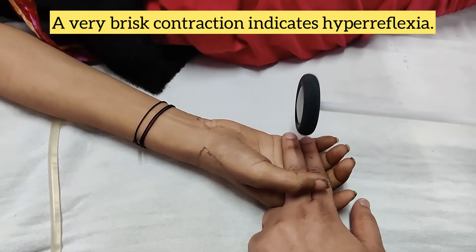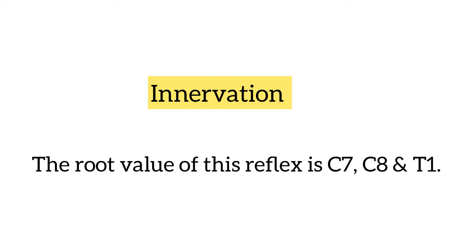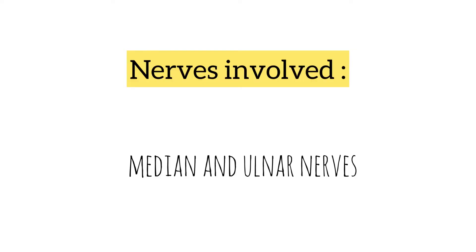A very brisk contraction indicates hyperreflexia. The root value for this reflex is C7, C8, and T1, and the nerves involved are the median and ulnar nerves.